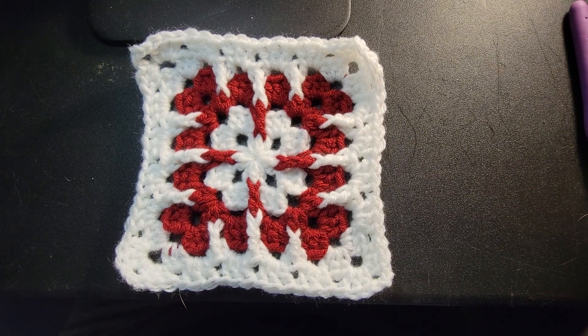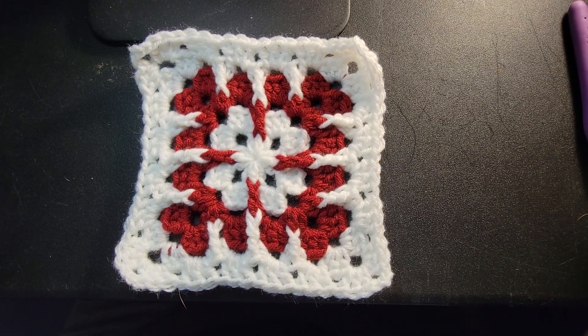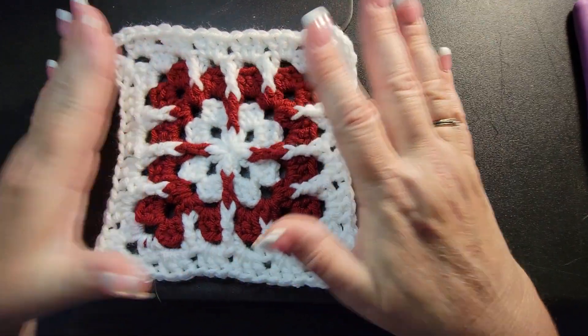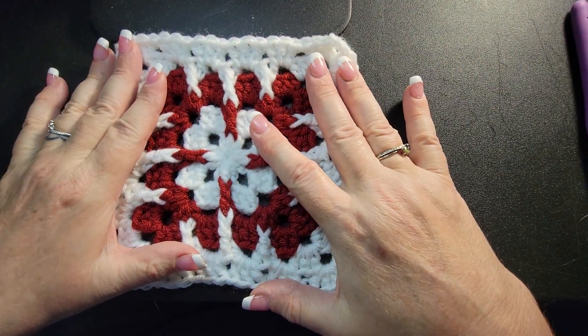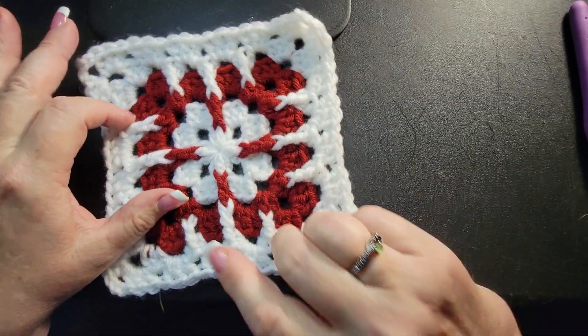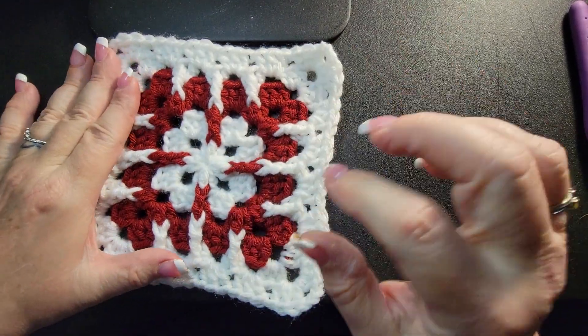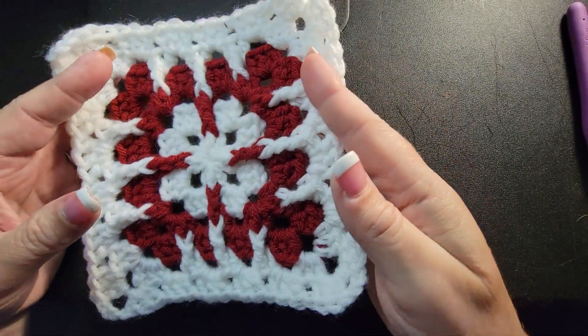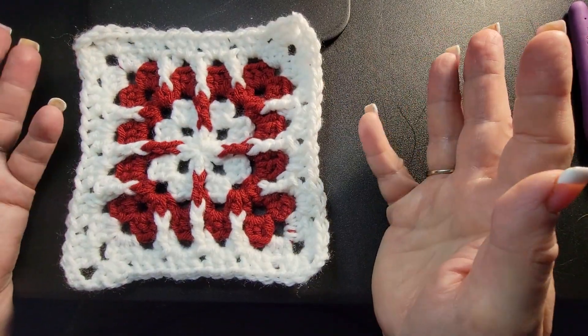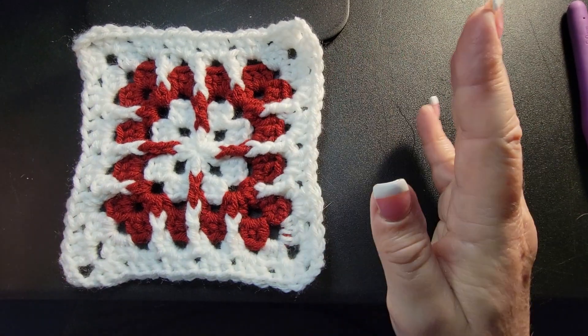Well hello everybody, this is Ronnie with Whip and Chain. I work with Maggie and Lauren to bring you beautiful crochet tutorials. We're doing a month-long series on granny squares, so you're gonna see all different kinds. This one today is the mosaic — it's beautiful. I chose to do maroon and white, they're my school colors, so I ran with it.